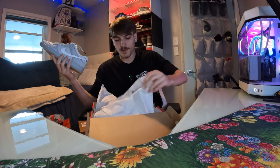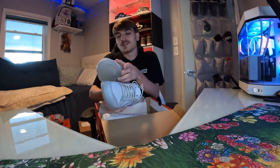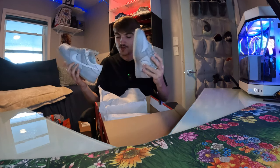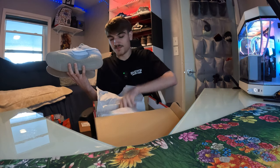These definitely go for some good bread dead stock. They're pretty cool looking - they kind of stand out from the average dunk. Pretty fire. Let me check out the other pair to make sure it's dead stock. Oh yeah, definitely dead stock. Let's get into the next pickup.